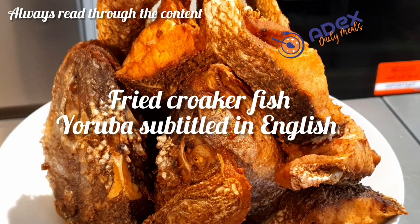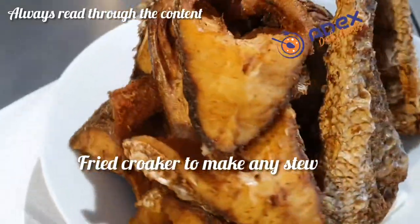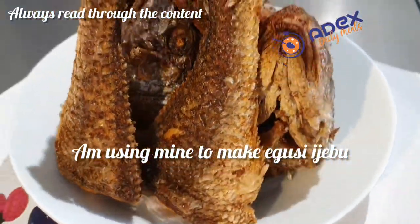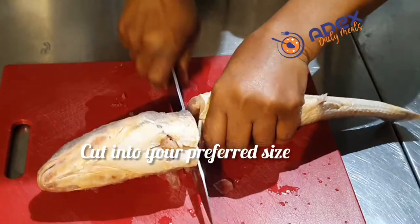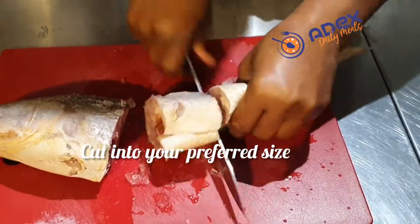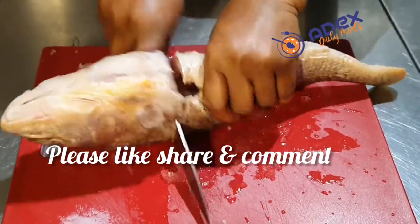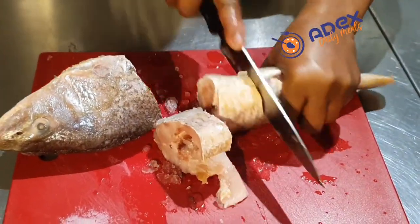Hello everyone, this is croaker fish — it's a fried one that you can use to make any stew. I'm using mine to make proper egusi jebu, and this is going to be in Yoruba and English. Always read through the content so that you understand. I'm using three croaker fish straight in a box, so I cut one into three and this one into four. You can cut it to your preferred size.